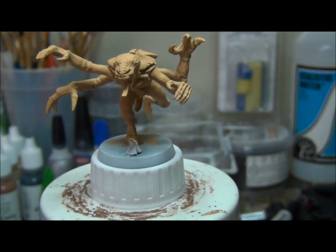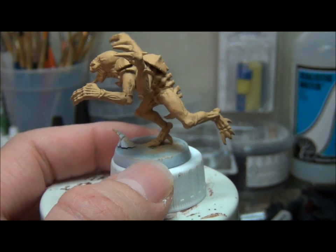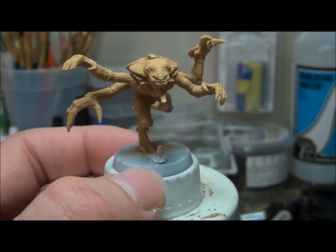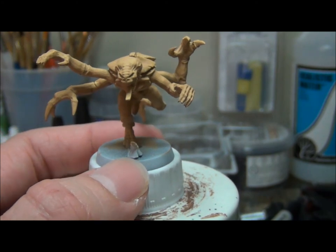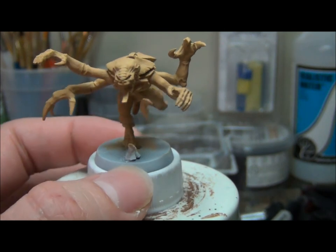Greetings viewers and welcome back. As you can see our gene stealer is nicely base coated. I've put two coats of paint on it off camera, but as you can see I pretty much covered every area with that brown color that's going to be the main undertone skin flesh color of the army. This video we're going to go over the detail trim and all the extra little accessories and pieces that may be on your particular model.